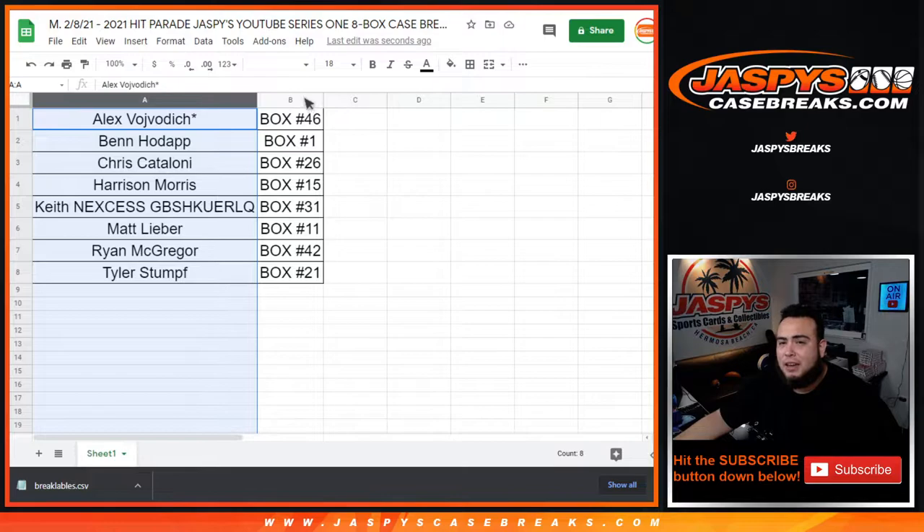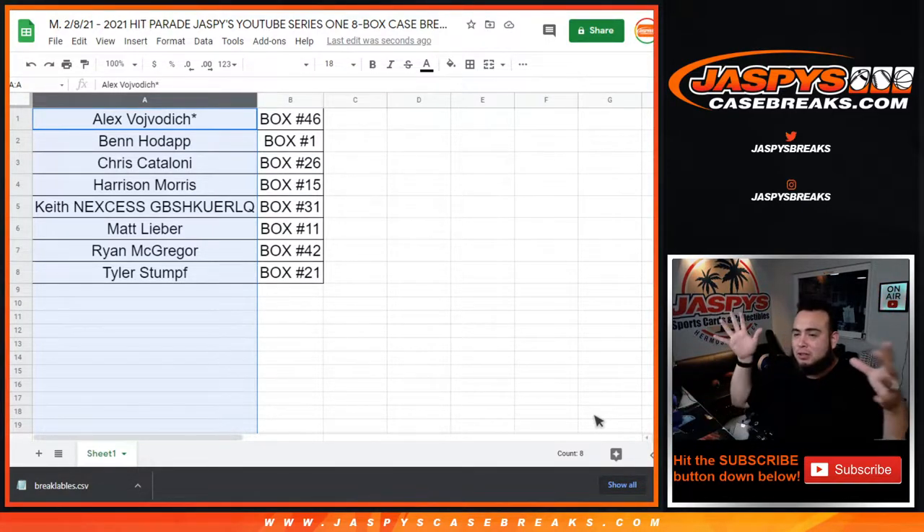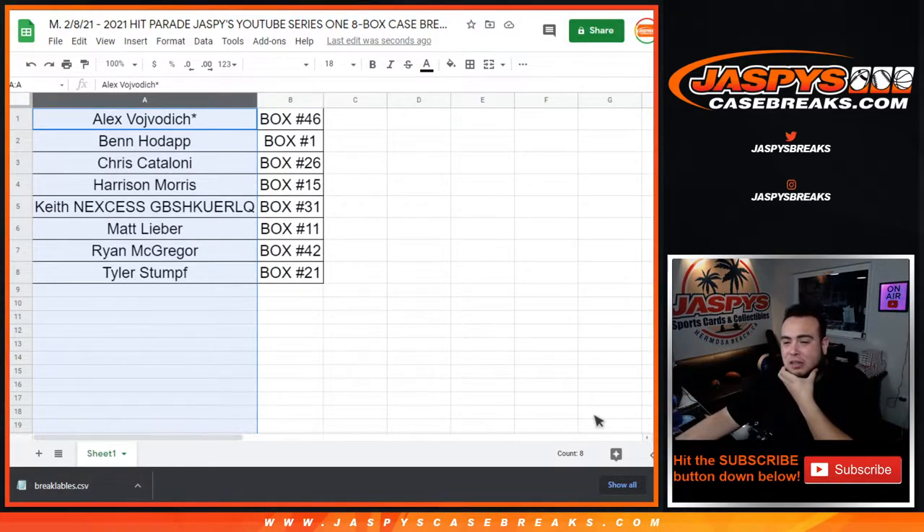There's a list of players you could potentially get inside the item description. We have six total cases — this is our fourth one — but we only got four in today. It looks like there was a package on a different truck that didn't make it on time today, so it will be arriving tomorrow.